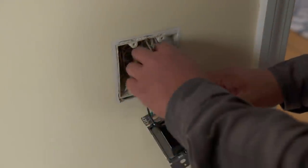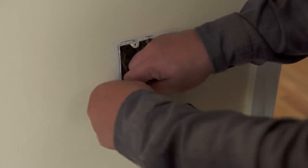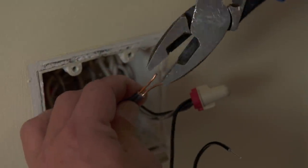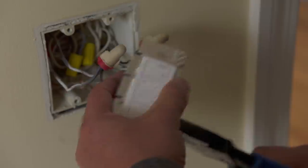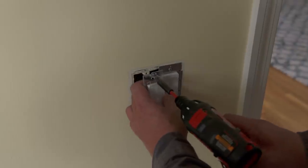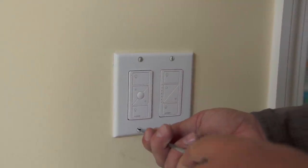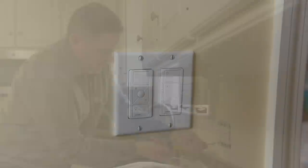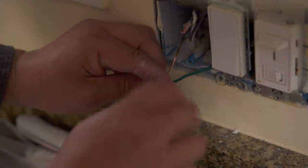In this box we have two single pole switches, each controlling one light. What we're going to do is combine the two to control both lights off of one switch. That lets us install the wireless remote in the second spot, so we still have local control of two lights here, while the remote gives us the all-on/all-off capability we're looking for.